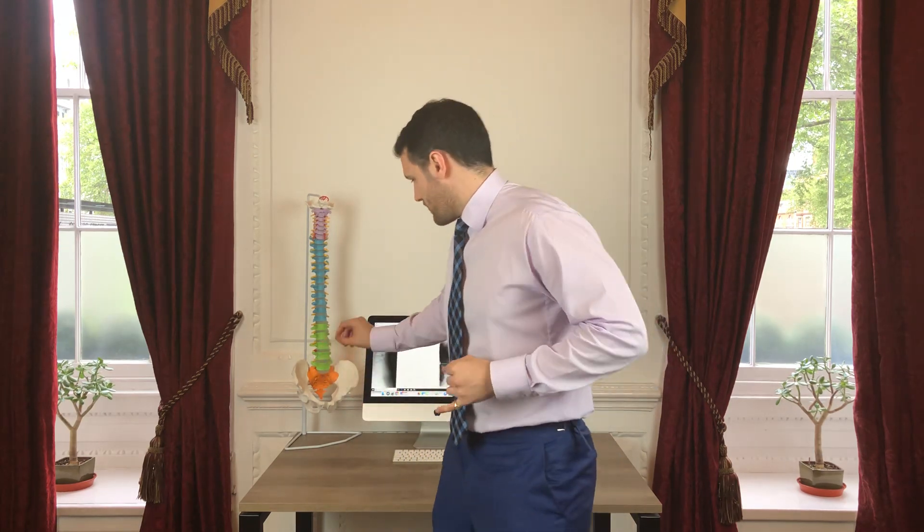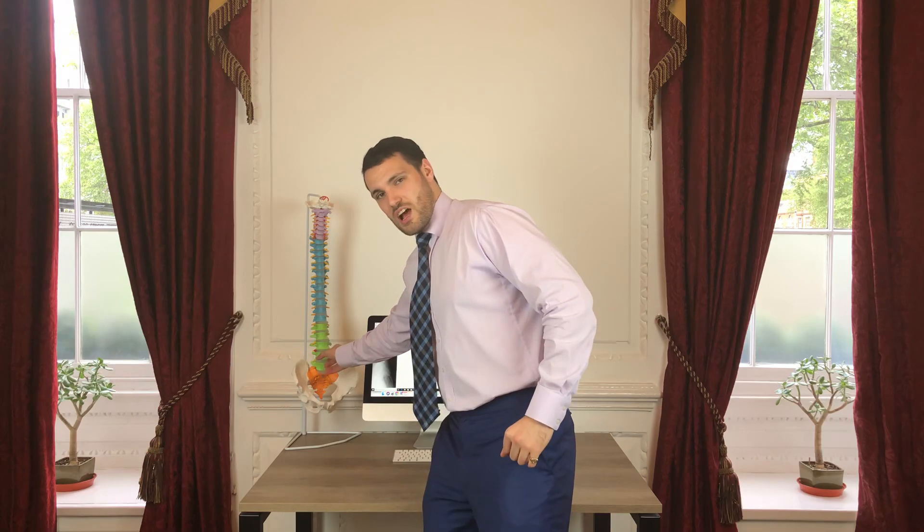So that means no shoulder press or anything like that, and no lunges — those sorts of things that are going to challenge this section. Seek out some treatment, some way of taking pressure off this section, helping make sure it heals as well as possible.